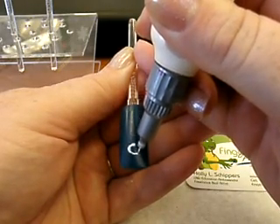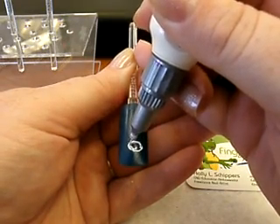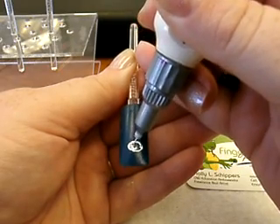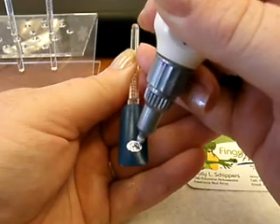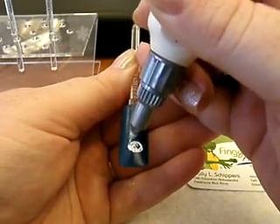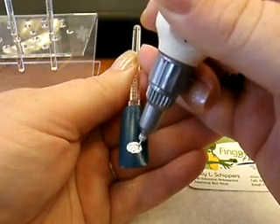We're going to start with a circle, which is nice and easy to do with the pen tip. Just kind of fill it in by poking, because you want it to look like snow. And snow isn't going to be perfect — it's going to have texture.